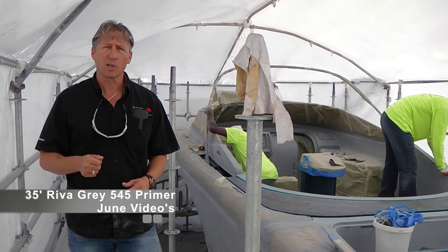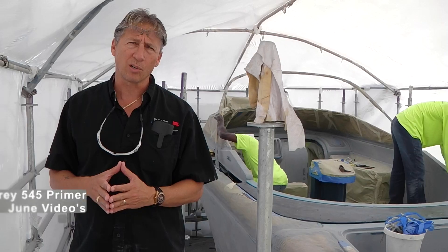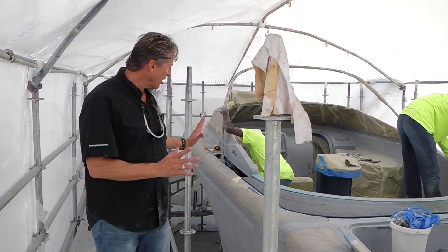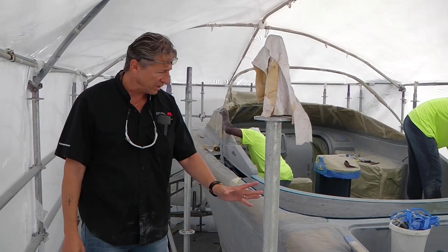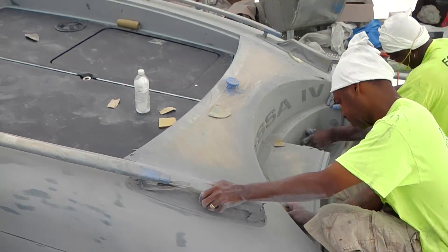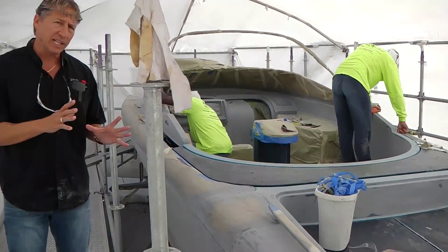Hey everybody, it's Dennis Foster from Foster's Yacht Services, located at Lauderdale Marine Center. Part of our June videos during summer — this is our 35 Reba that we completely stripped and redone all the wood on. If you've been following us on this, right now we're in the finish primer stage.